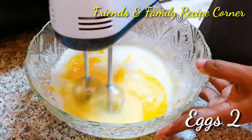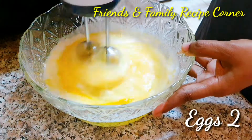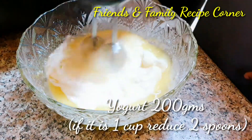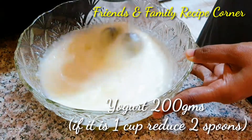Next, we need to add 2 eggs and mix. There is no time limit for mixing — everything has to be combined with no lumps. To the mixture, add 200 grams of yogurt and mix well.